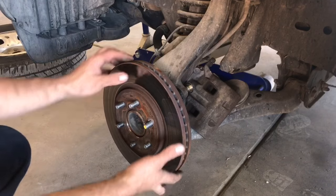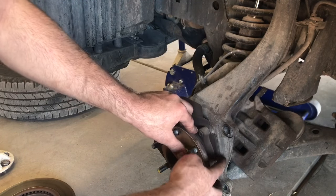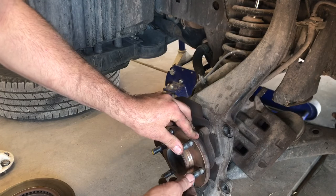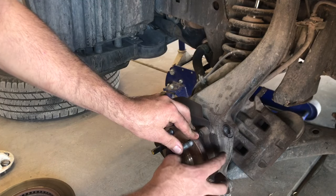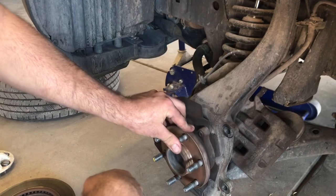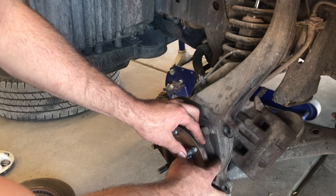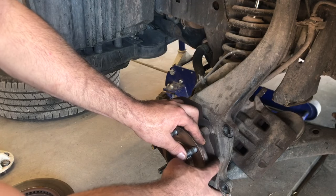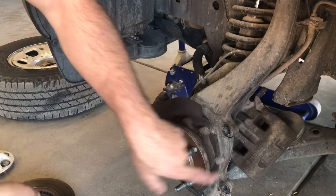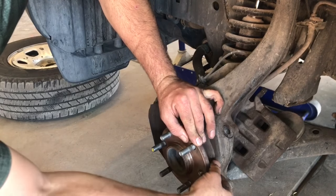Now that the caliper mounting bracket is out of the way, we can remove our rotor. Once the rotor's removed, we can go ahead and remove our bad wheel stud. Most vehicles have an indent on the spindle where you can press the stud out without contacting anything. Sometimes you'll have to cut a heat shield - on a Ford Flex or Honda Accord there's really no access unless you cut or grind a little indent onto the heat shield or spindle. By taking a hammer, we can start hitting the stud until we drive it all the way out.